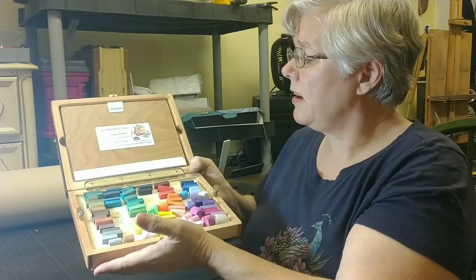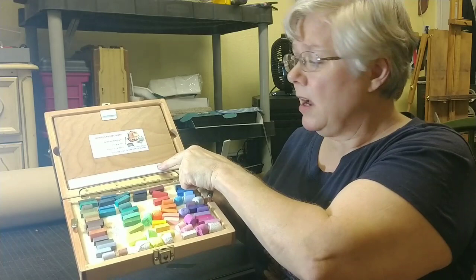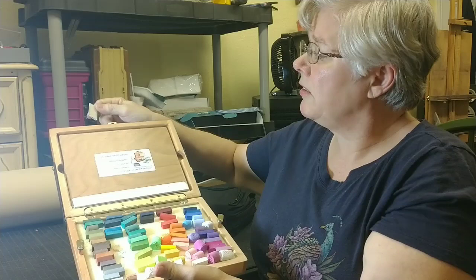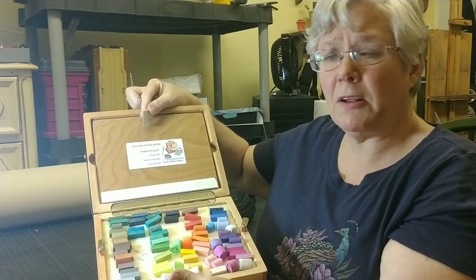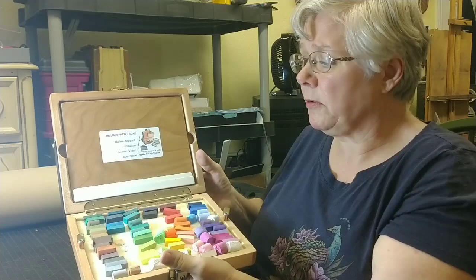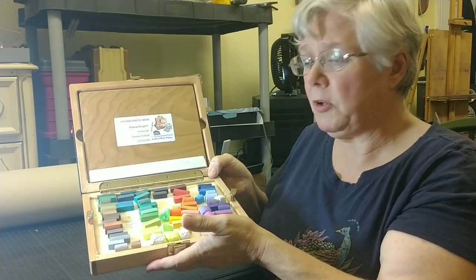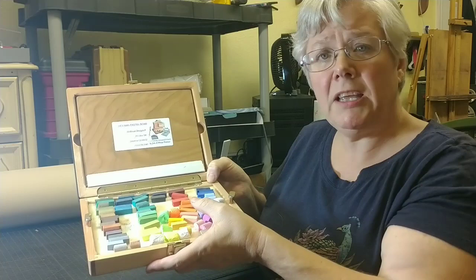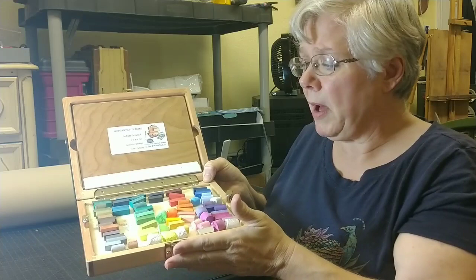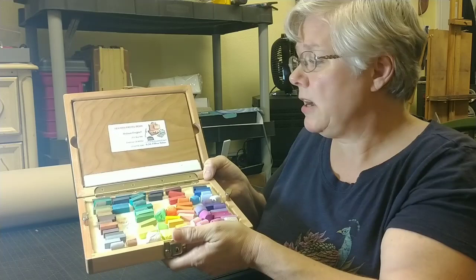It comes with these little holders for your papers and your surfaces. Unfortunately, mine arrived with this one just popping off, so it's not useful to me. I thought about gluing it back on, but I contacted Karen — who has one herself — and she said she never uses that anyway. So I asked her what she did use and she explained, and I'll share that with you. I'll be using this to demo the pastels in here. There are some new pastels I've never tried before — I filled this with only those and I'll be reviewing those as well. These are Holbeins, square ones, there are a few Schminckes, and then some Diane Townsends. I'll be sharing about those in a later video.